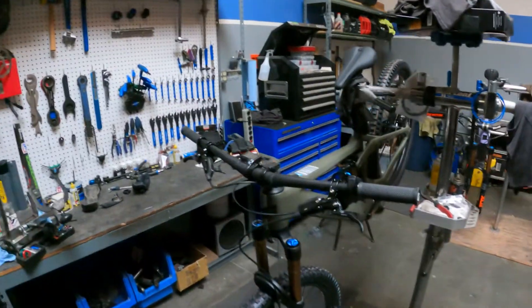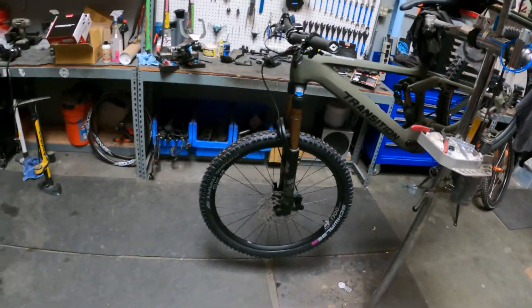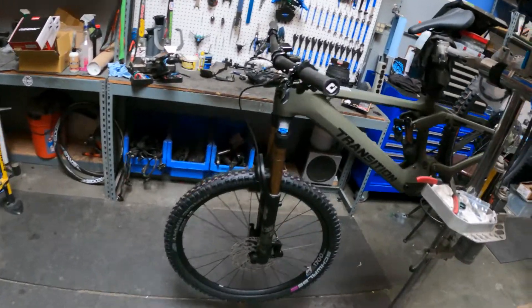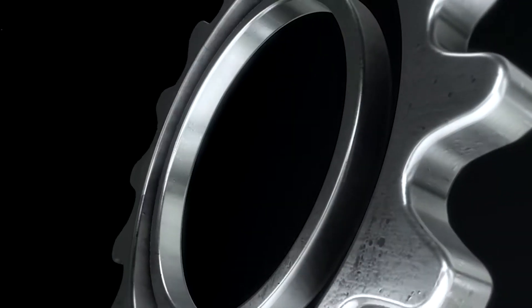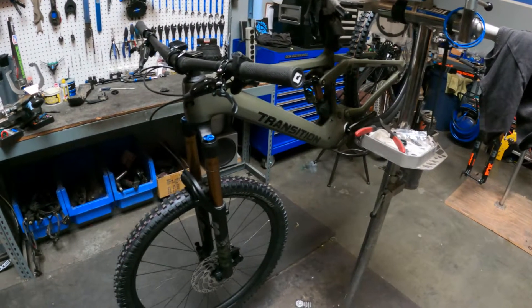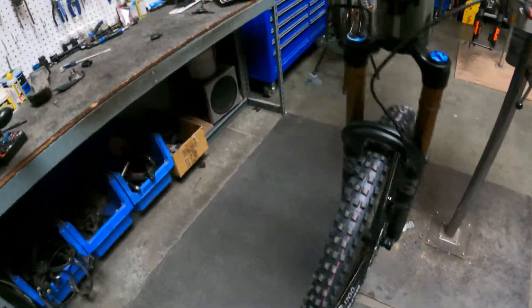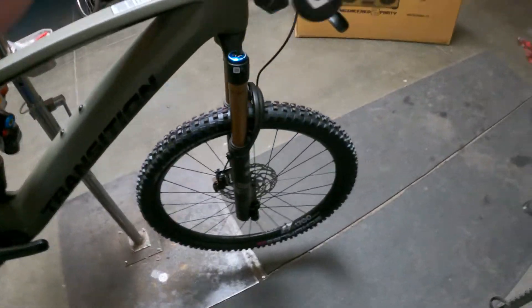What's up guys, Bobby at the Pedal Tech. In today's video we are going to be converting this Transition Repeater to tubeless — converting a tubeless-ready wheelset to tubeless. First thing we're going to do is get these wheels ripped off, get the tires unmounted, and pull these tubes out.